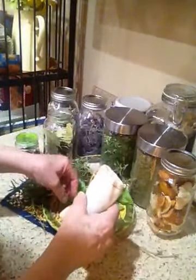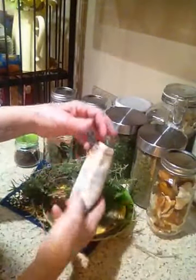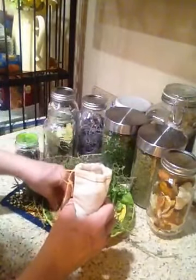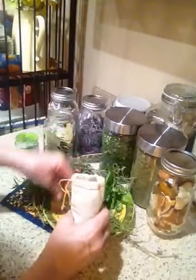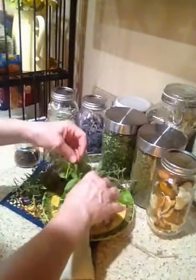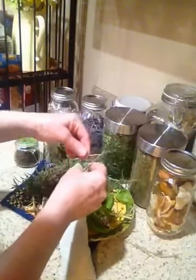I got these bags online — I'll try to find out where I got them. I think they're for storing tobacco actually. And tobacco is probably a good idea to use as well. I don't really have tobacco in my home so I wouldn't be able to use that, but it's probably a great idea and besides it smells amazing.